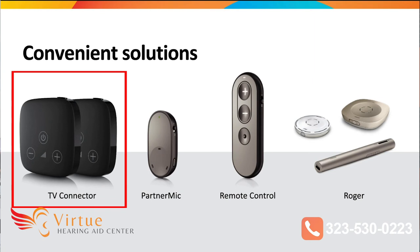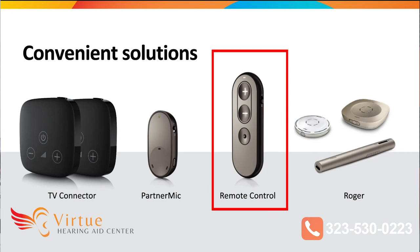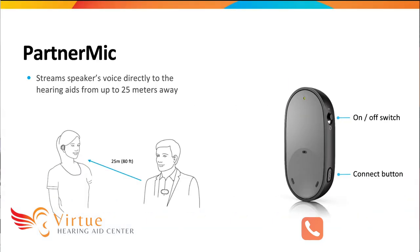Now for some quick accessories. We have the TV connector, which you plug into your TV and you can stream the entire audio directly to your hearing aids — so if you want to raise the volume without disturbing others, you can do that. We have the partner mic, which is a remote mic you can give to somebody to stream their voice directly to your hearing aids. It streams the speaker's voice from 25 meters away, which is approximately 80 feet — great for restaurants or presentations. We also have the remote control for convenience, and the Roger accessory to stream an FM signal directly to your hearing aids.